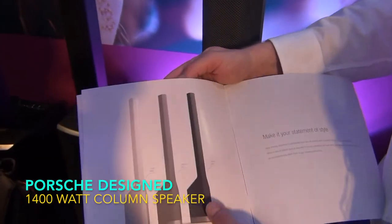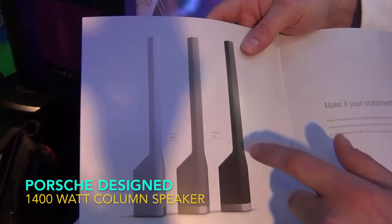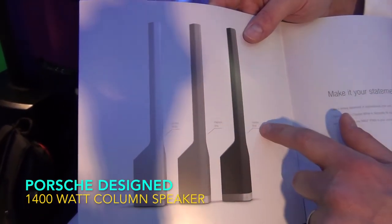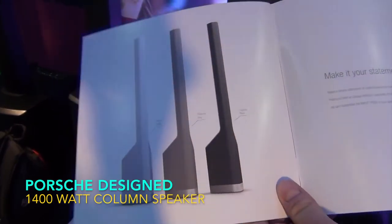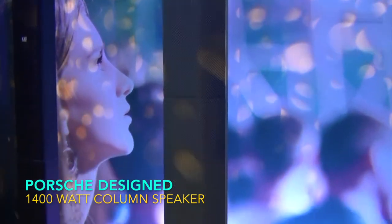Just to show you one last thing — it's available in three different colours: Cocoon White, Platinum Grey, and Graphite Black. The one on display here is the Graphite Black, the mid one in the range.